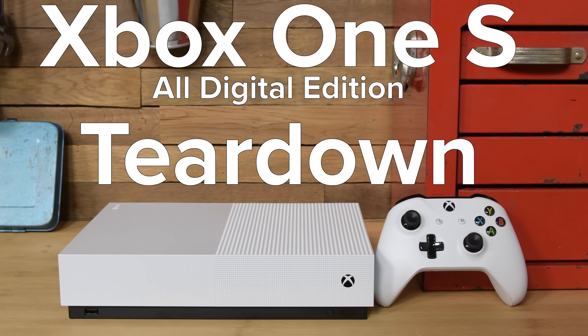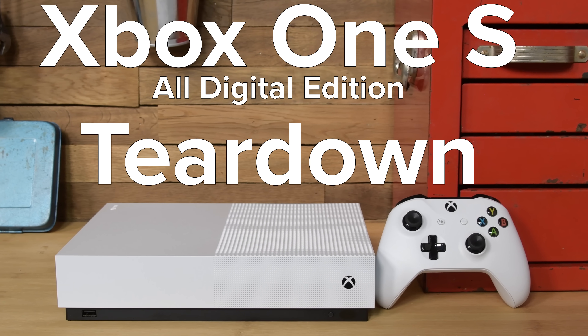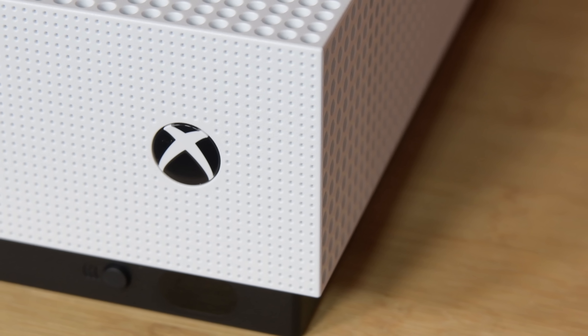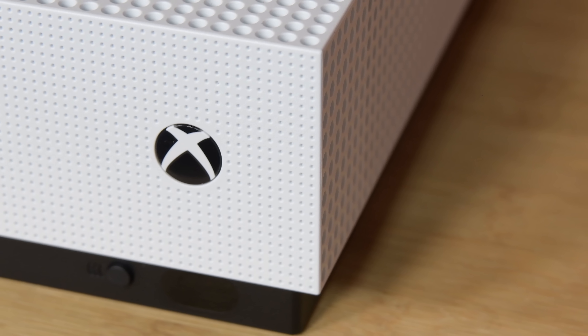It's the Xbox One S All Digital Edition. This version of the Xbox One lacks an optical drive, but has it gained anything in exchange? There's only one way to find out, and that's to tear it down.